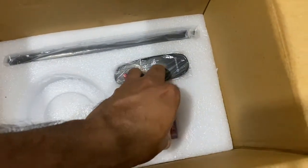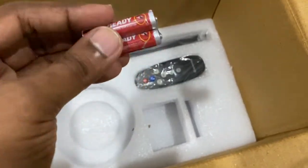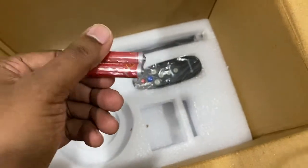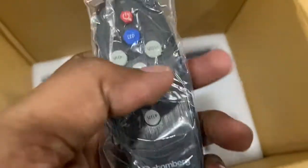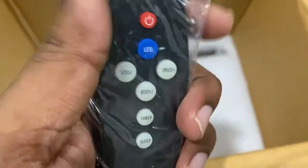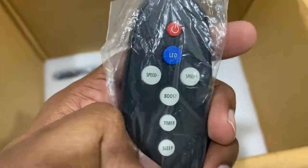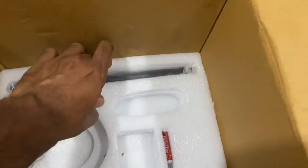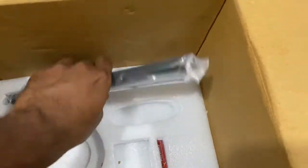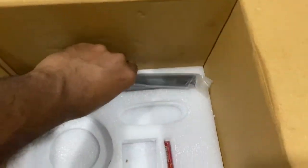The standard pack contains nuts, bolts, and the holder. There's also a pair of batteries and the remote. The remote has: power on, LED indicator, speed plus/minus, boost, timer, and sleep mode — similar to an AC remote. You don't need a separate regulator.